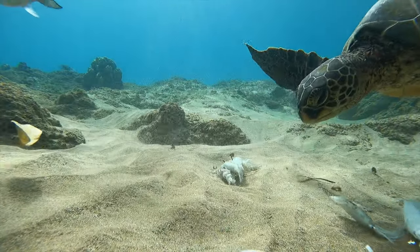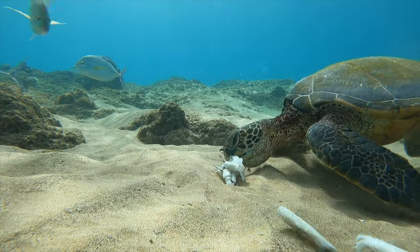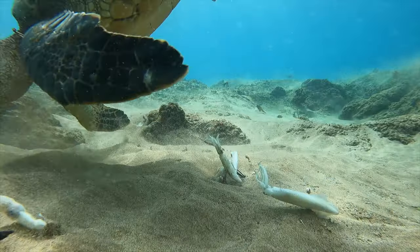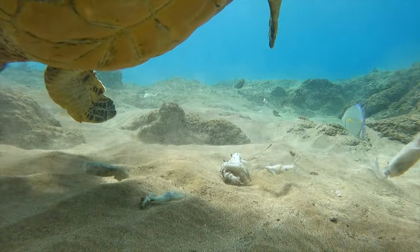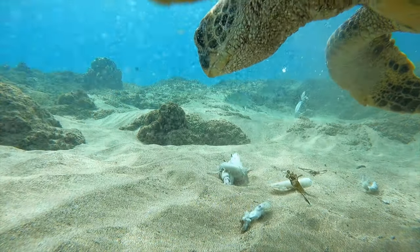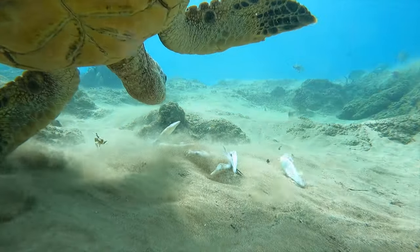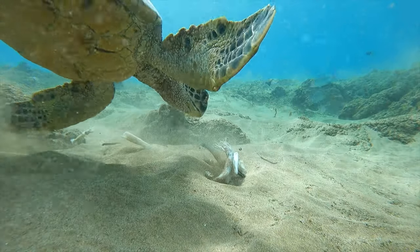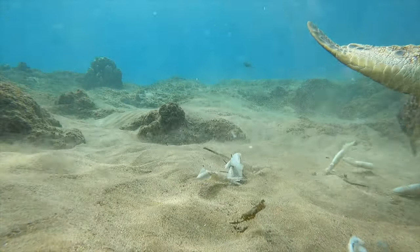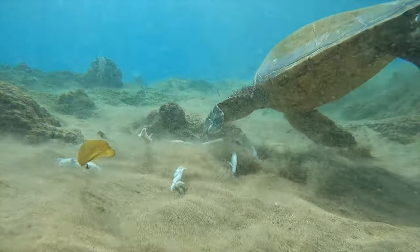The turtle takes a little test bite, then grabs a few tentacles and nibbles around the edges — he's convinced this is something good to eat. He's not used to having squid, I'm guessing. Squid probably don't often drift to the bottom intact; they get torn apart by fish. But he loves it.